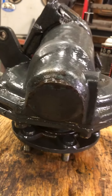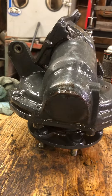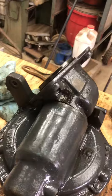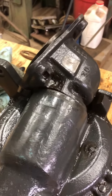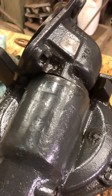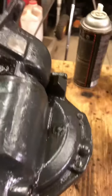As you can see, first of all I put this in the parts cleaner and cleaned it up a little bit. I'll do that some more later.